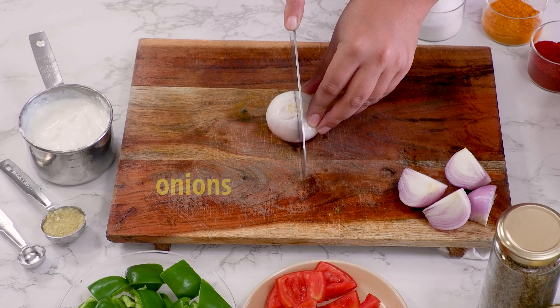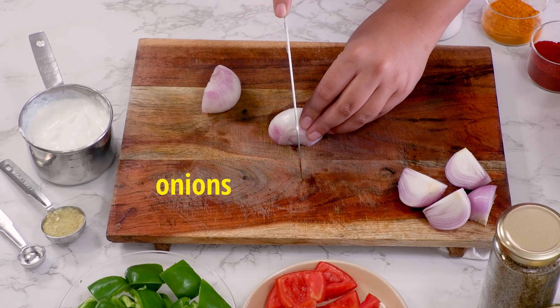We'll start by chopping two medium sized onions into big pieces of approximately 1 to 2 inches in size. Now do the same with the capsicum and tomatoes after removing the seeds. Then we'll set all of them aside.